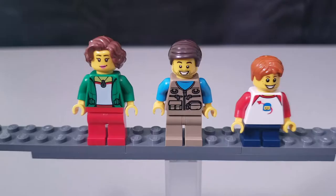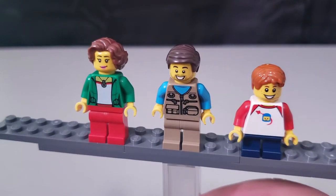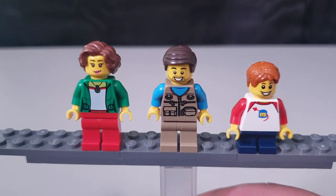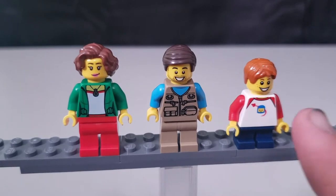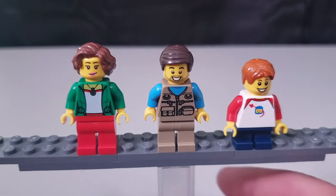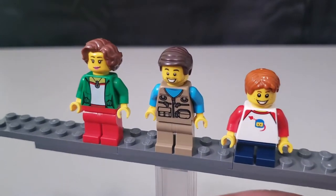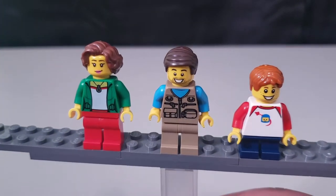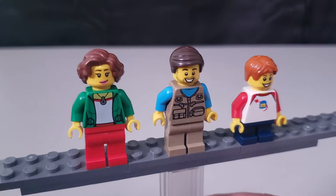Starting out, we always look at the minifigures. You get three of them — mom, dad, and the kid. Each one has a different face. Dad's all geared up ready for some fishing, the kid's got a Benny-the-astronaut-style head like he's into space, and mom has a nice little green jacket.